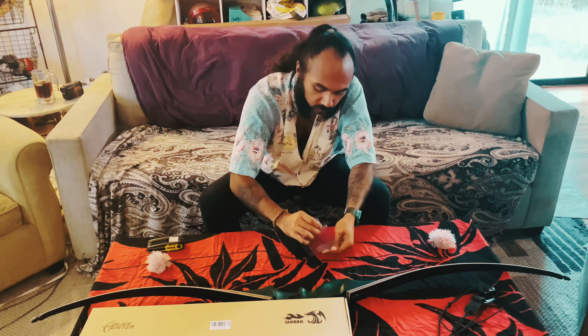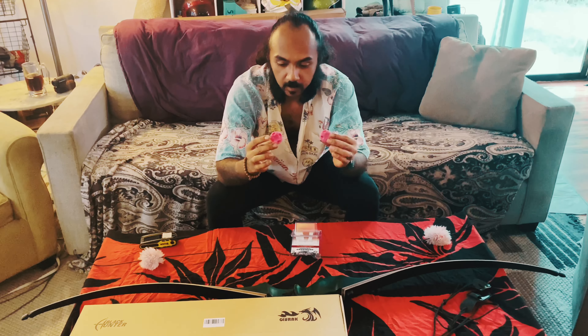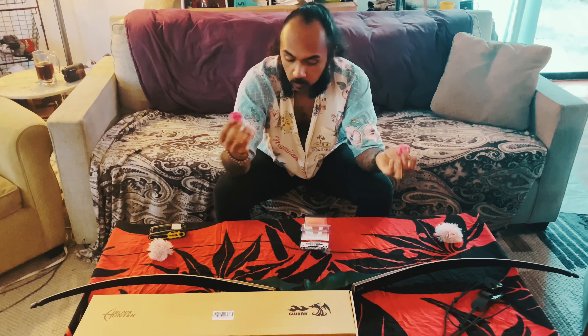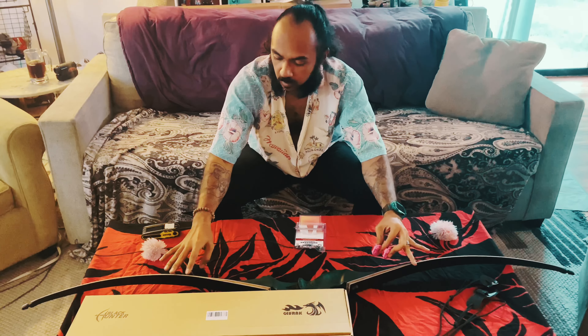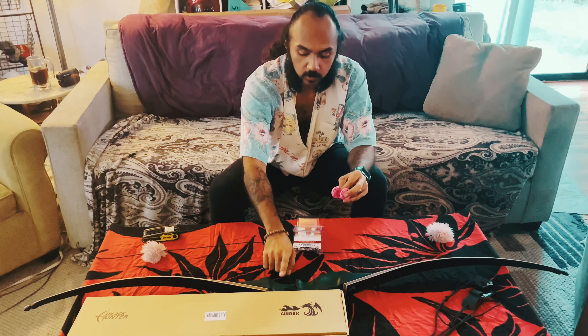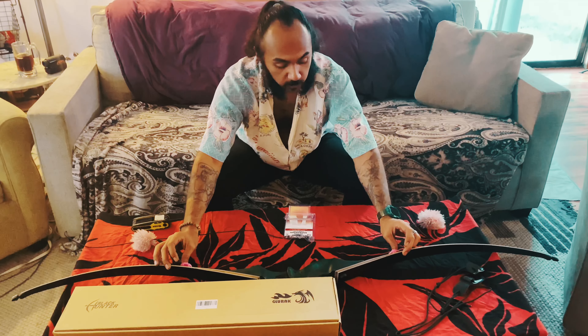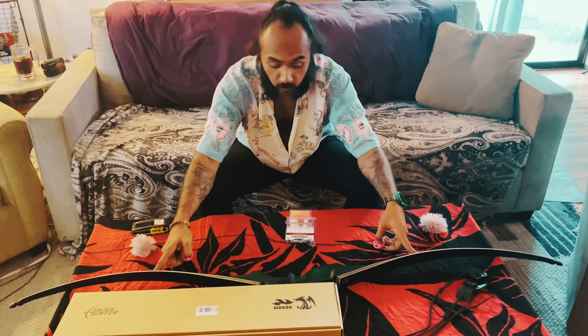We're going to talk about the limb savers. These little puppies make a difference. Depending on what poundage you draw and what length you draw it at, it really doesn't matter because you're going to get vibration that's going to be sent from the string to the limbs to your hands. These limb savers just stick on the limbs and you want to make sure they're about even as far as from the riser outwards.